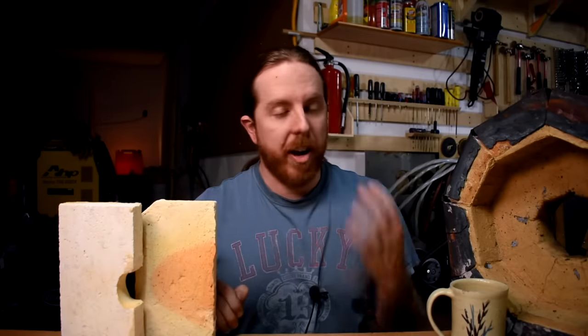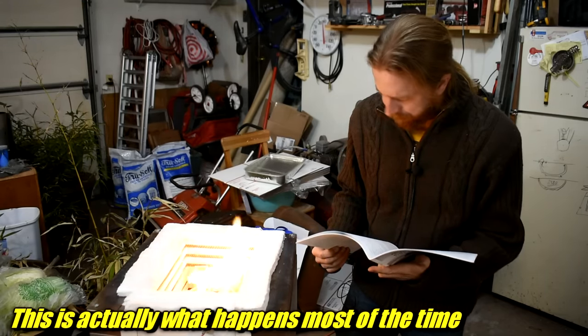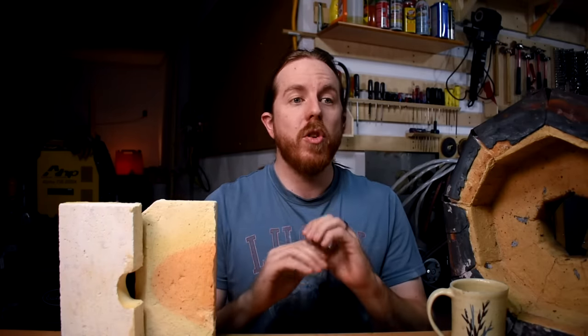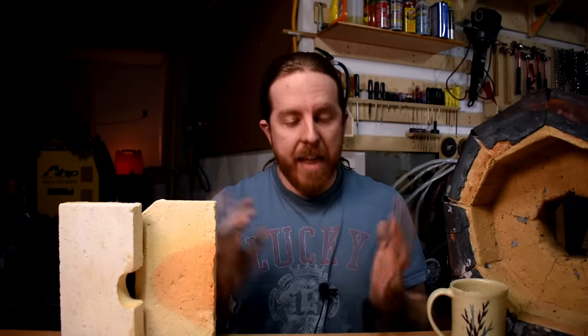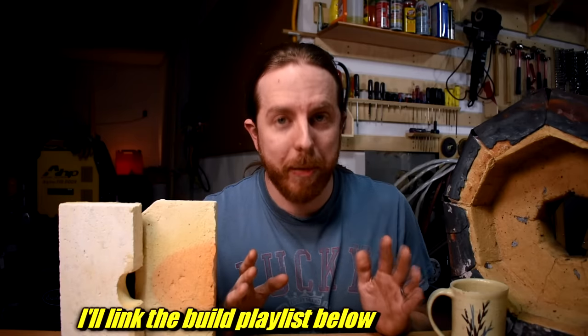I've used it to heat treat metal, firing pottery test tiles, you can melt stuff in it, and soon I want to do wax burnout for investment casting — seriously anything. If you can build or buy one of these tiny ovens with a little controller you can use it for so many things; it is just unbelievable how useful they are. It's like a microwave and a toaster oven together but it can go to 2300 degrees. Just build one, please.